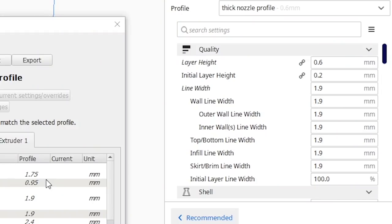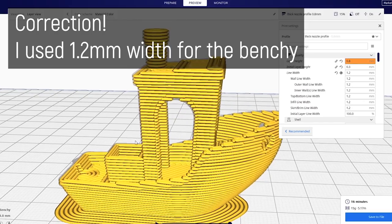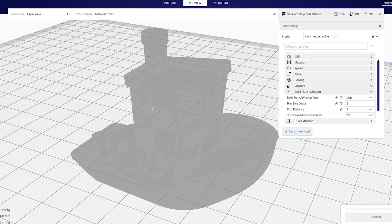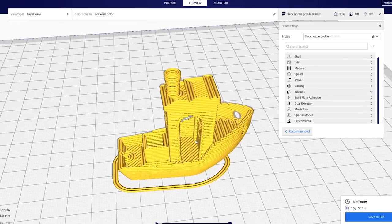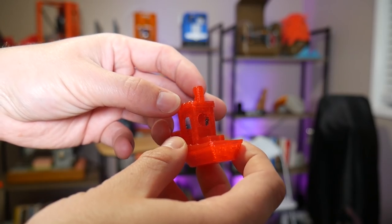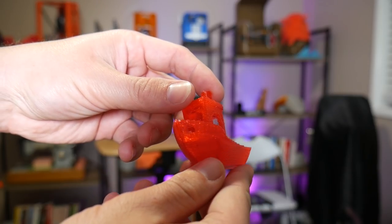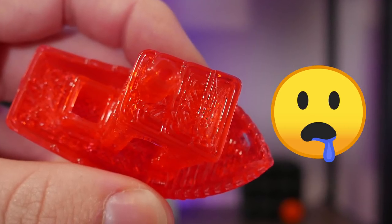These are the settings I settled on: 0.6mm layer heights with a wall thickness of 1.9mm — a pretty chunky extrusion width. My intention here is to reduce the number of perimeters required to get strong prints. This means a benchy goes from taking about an hour at normal settings down to 15 to 20 minutes. And this is what the results look like — definitely chunky, but the overall shape still forms pretty nicely, surprisingly so. Also, this clear red PLA totally looks like hard candy and I totally want to eat it.